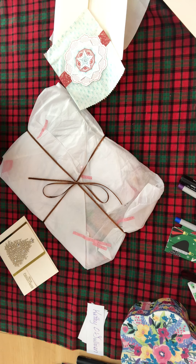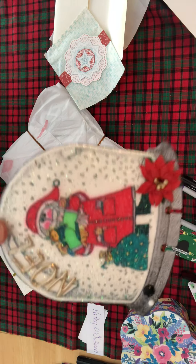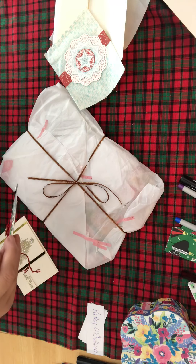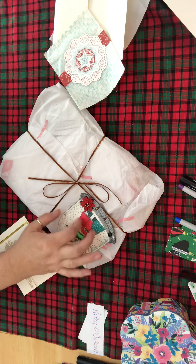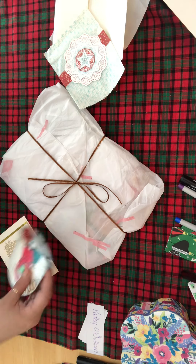She doesn't have a YouTube yet or anything of that nature, but hopefully you guys, we can get her to do it because this is beautiful. This is absolutely beautiful and your coloring is great. I don't know what is on this but that is really neat.